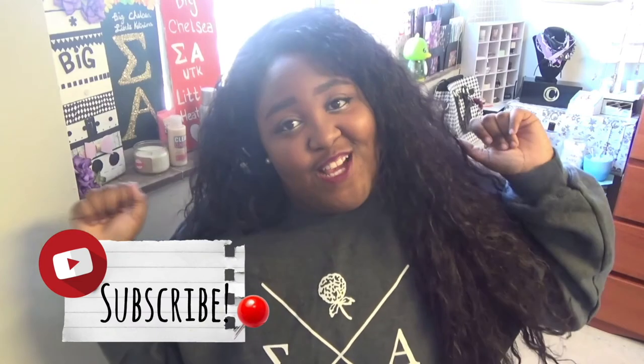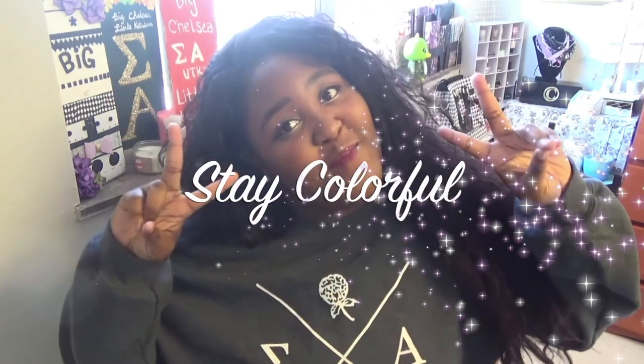That is it for the DIYs! I hope you enjoyed all these really cute and easy DIY gifts. Be sure to like this video so I know to make more — I love doing DIY videos and making original content like this. I don't see that many girls making DIY gifts, especially sorority-related gifts, so I think it's a really cool genre to get into on YouTube. Be sure to subscribe if you want to see more videos from me. Thank you guys so much for watching and I will see you in the next one. Stay colorful! Bye bye.